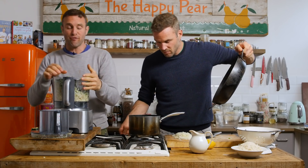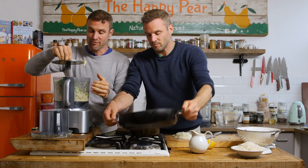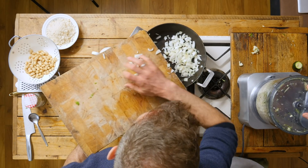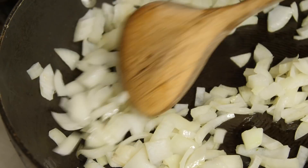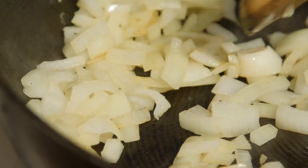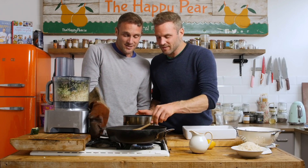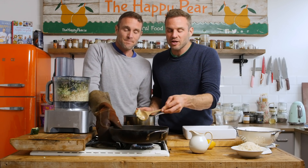We've grated all our veg. We need a full head of fennel, a full parsnip, and a full courgette. First step we're gonna brown our onion — we've finely sliced up one full onion. We've fried the onion for about three minutes until it starts to go translucent and just start to brown.